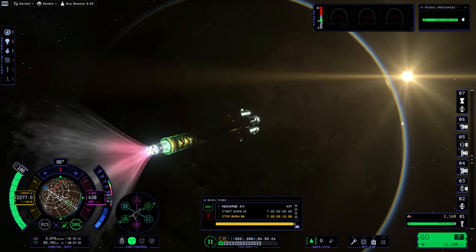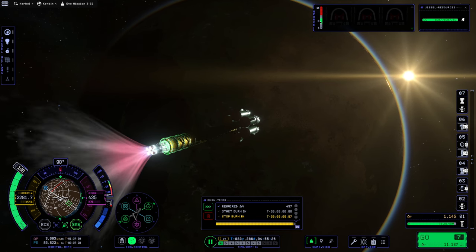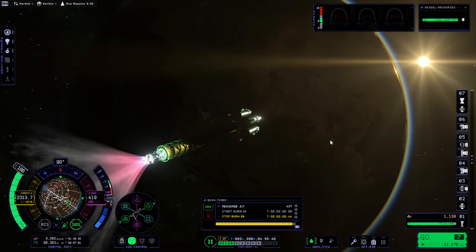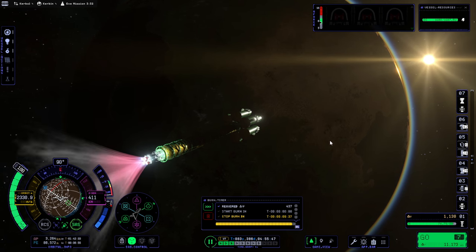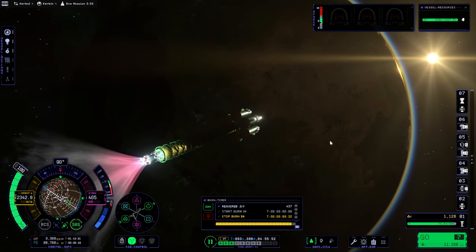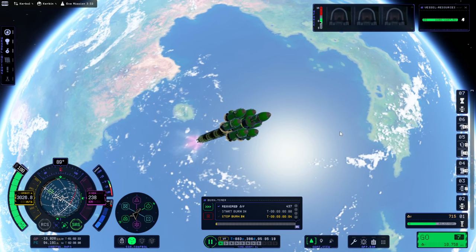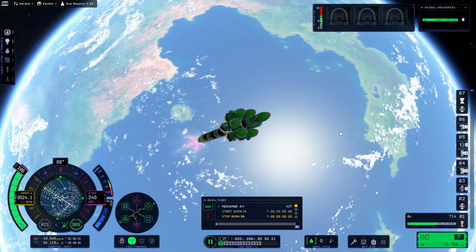It seems like we're going this time — a 10-minute burn! Of course I'll use time warp, but still. I did restart the game and I feel like it's getting less lag since I restarted. It's probably a good idea to restart after big launches. That's close enough — okay, stop. Let me just see what's going on instead of blindly following that anymore.